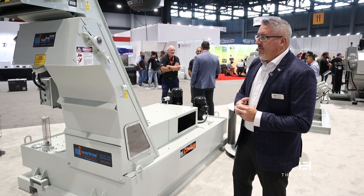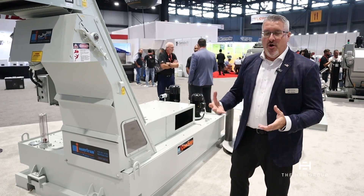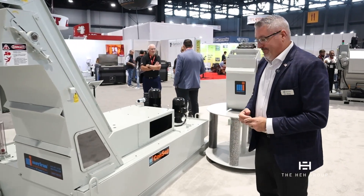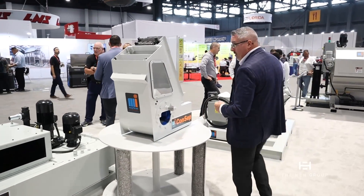I think the best thing to do is show how this works. It's hard to explain, but we've got a nice little display here that'll show you how it works.